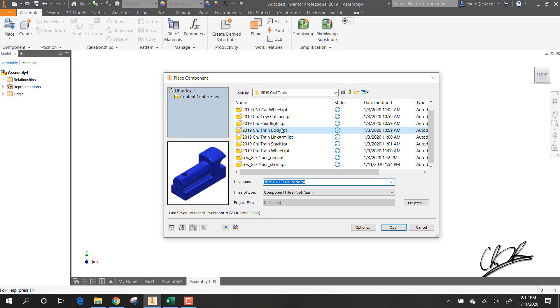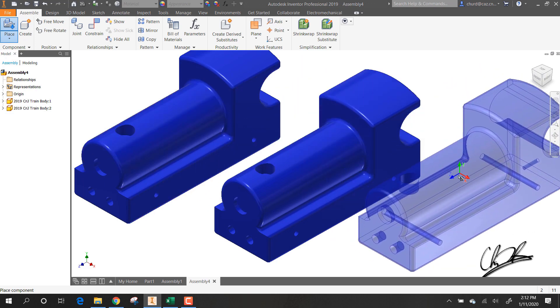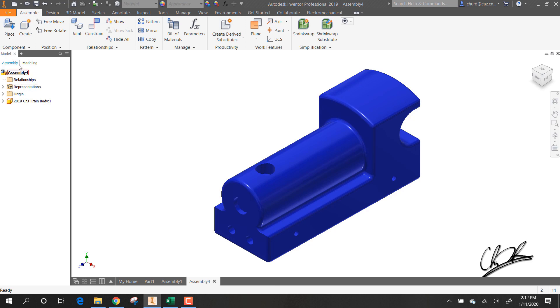I'm going to start by placing the train body. If you happen to click an extra train body in there — or an extra of any part — you can just hit Escape to get out of the place tool, then right-click on the part and click Delete. You can also go to your tree, click on the part you want to delete, right-click and click Delete as well.